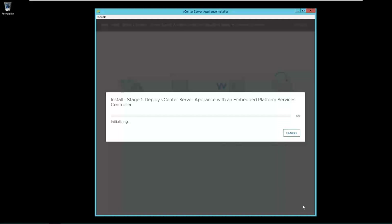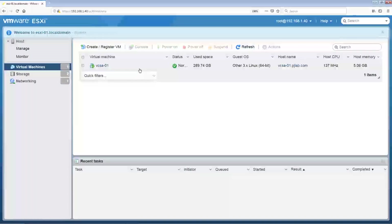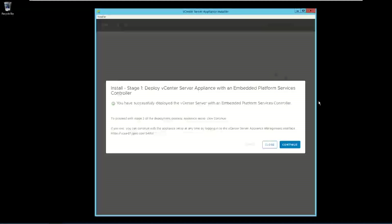Now deployment of vCenter server appliance is in progress. Once the deployment is complete, we will move to the configuration part. Now stage 1 has been completed. Click on Continue to move to stage 2 to configure the VCSA appliance. Here you can see that a virtual machine has been created with the name VCSA01. This will be the appliance used for the vCenter server.